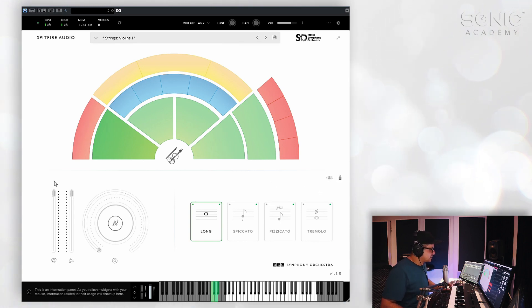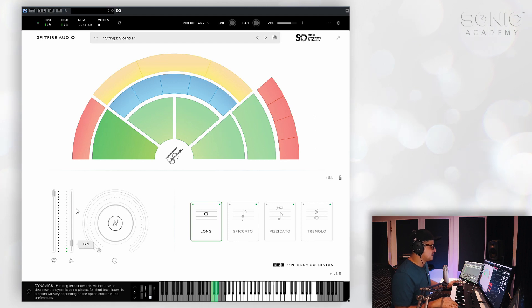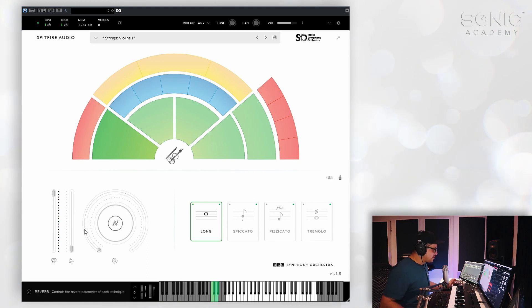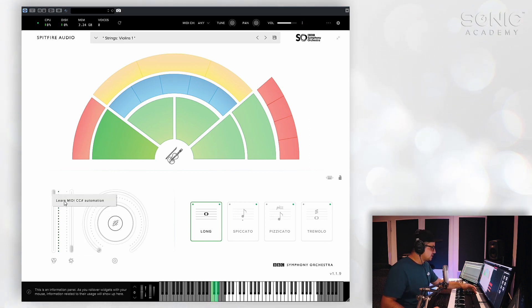Let's take a look down here — we've got the expression and the dynamics section. Dynamics, by default, is going to be mapped to the mod wheel. And expression is usually mapped to CC11. But you can remap these quite easily if you'd like. So I've actually got that mapped to CC14 there — just learn CC automation with a right-click and dial it in.